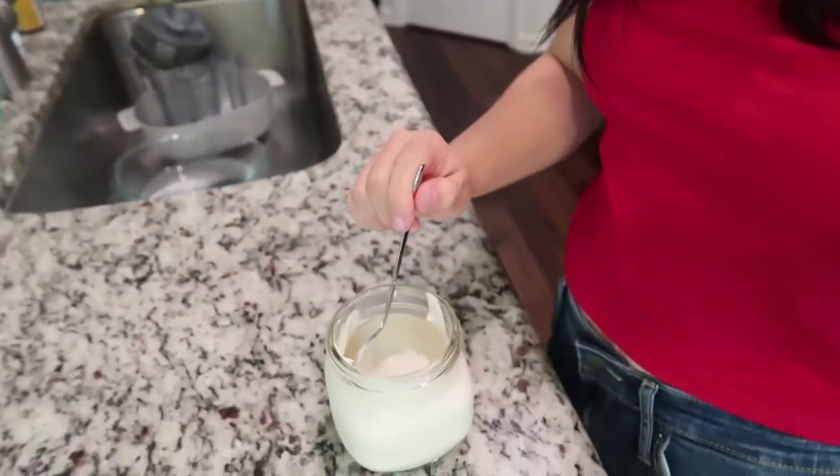I'm going to take a little taste of it even though I've already tasted this batch and I know it's perfect. It literally tastes exactly like sour cream — you guys have to try it, it's so good. We use this for so many different things. I put it on everything from tofu scramble to nachos.